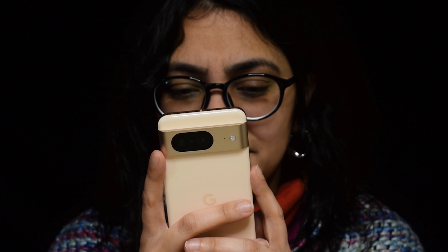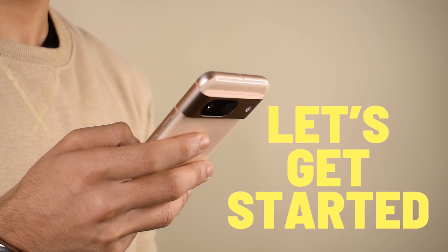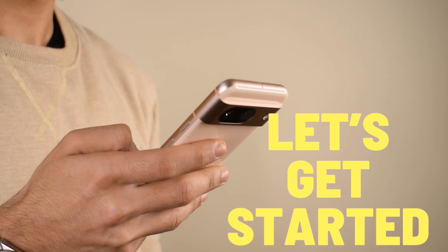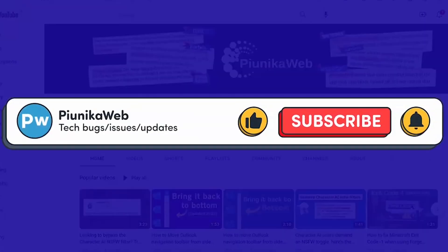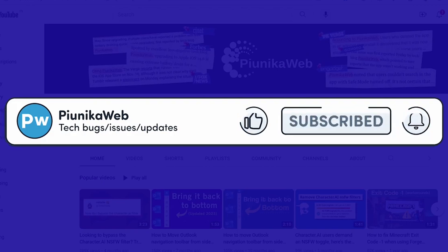No more tapping enter, no more second-guessing your password. Now let's unravel the details of the setup process for the Auto Confirm Unlock feature on Pixel phones. Before we get to that, if you find this video helpful in any way, don't forget to hit that subscribe button as it really motivates us to keep making such content.